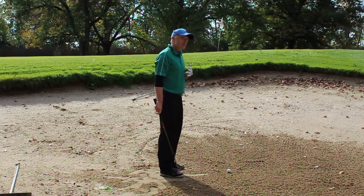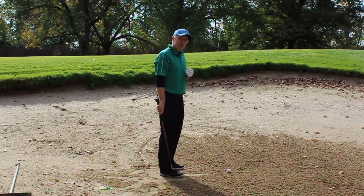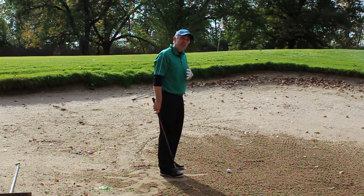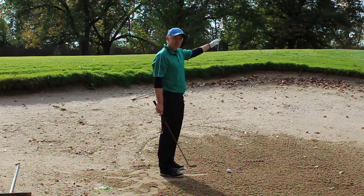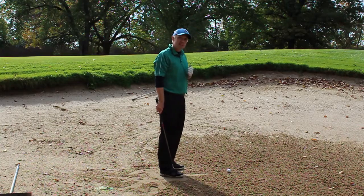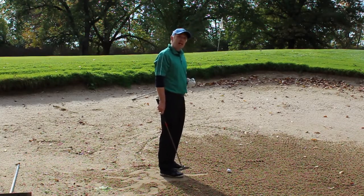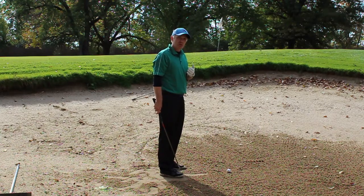One thing I see with some of my students is when I ask them to open up the face, they feel that it's pointing way to the right. What I want to show you today is that there's a difference between where the face is pointing and where the loft of the club is pointing.